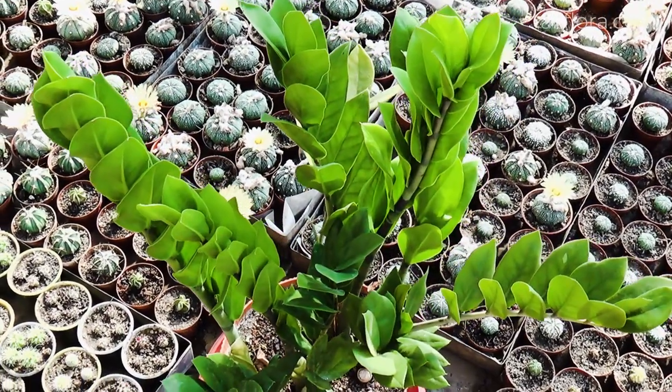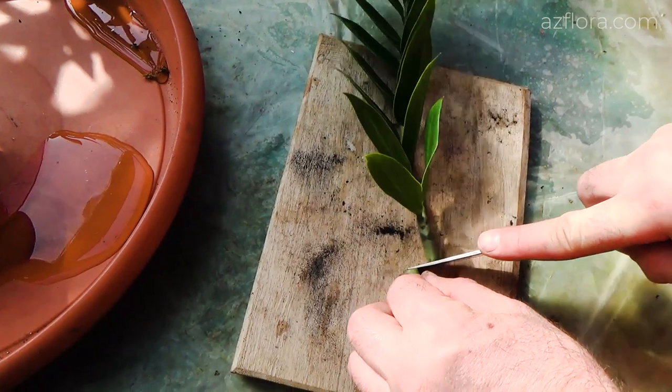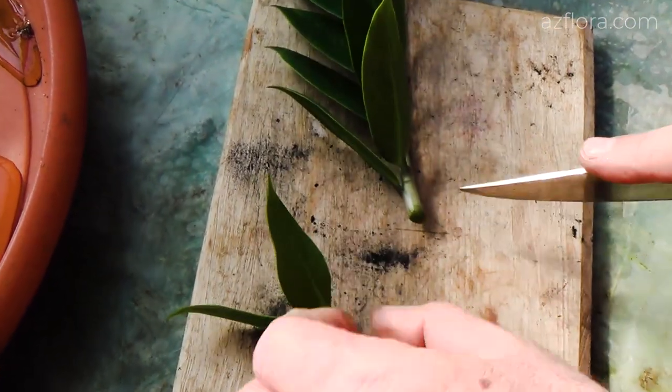To propagate Zamioculcas, we need leaves that had already stopped growing at the time of pruning. Those leaves that are in a state of vegetative growth are not suitable for propagation.